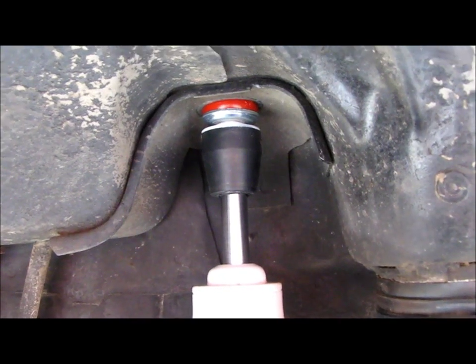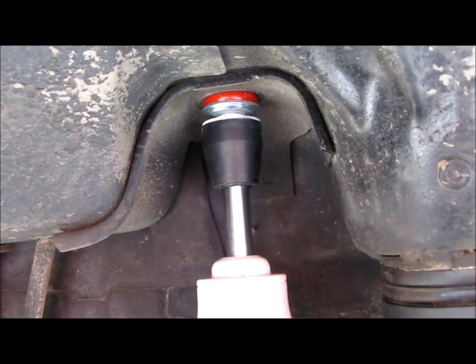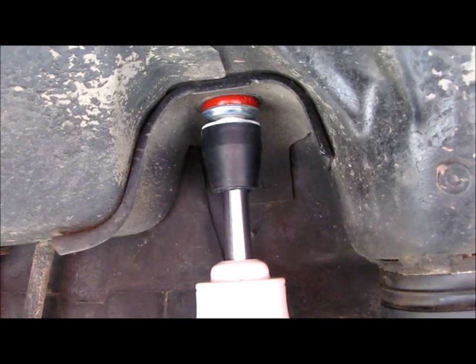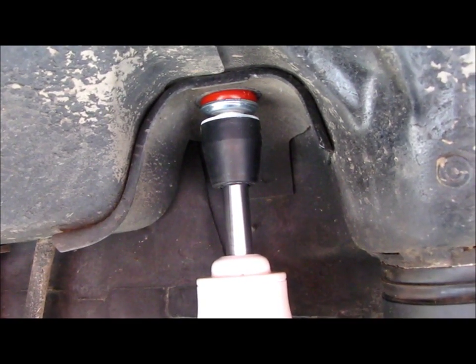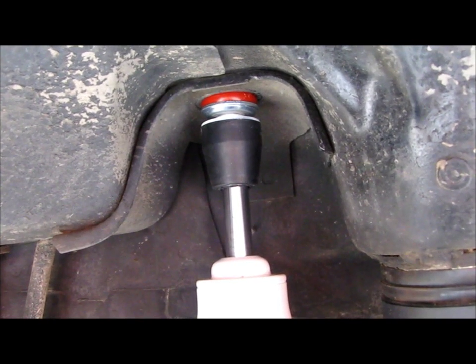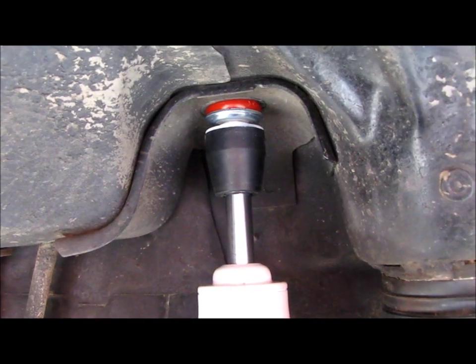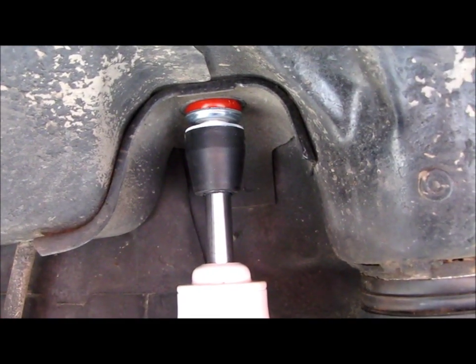Because before I had these shocks, and even before I had the long arms, I would just stuff these tires all the way up into the wheel wells and grind the crap out of the tires. And now I've got these brand new expensive tires — I don't want to be chewing up on my fender.